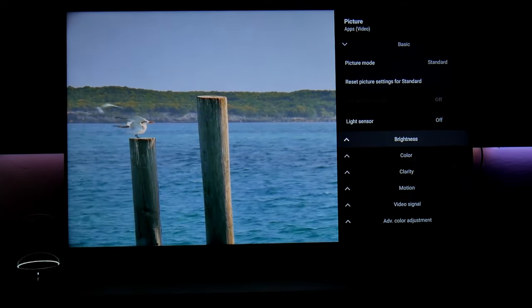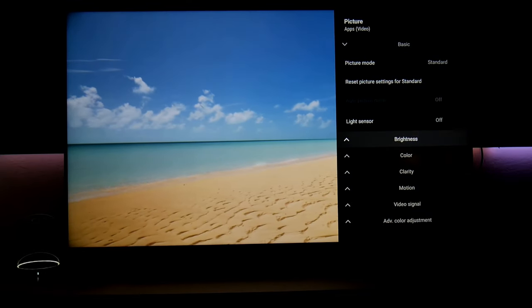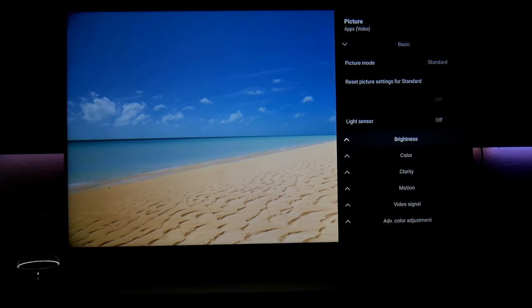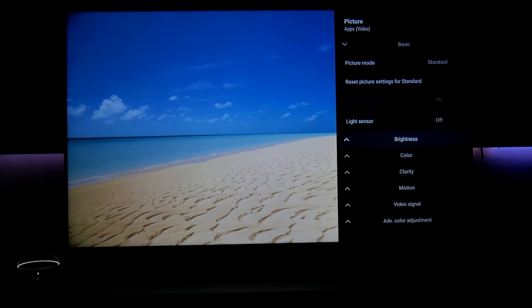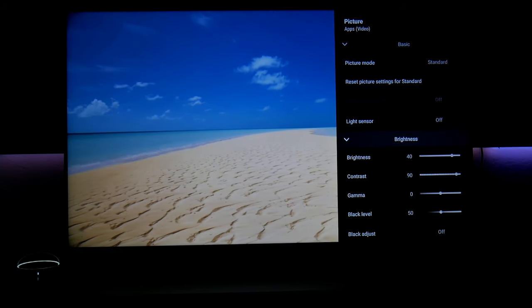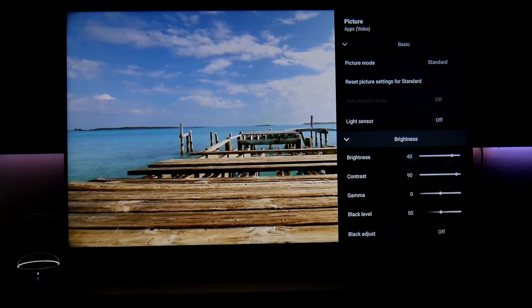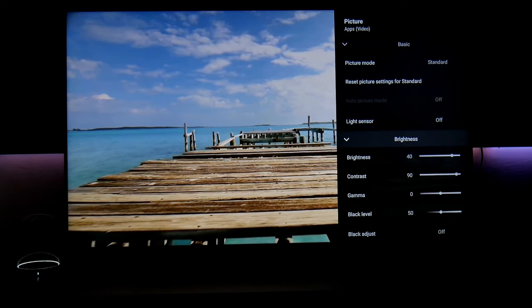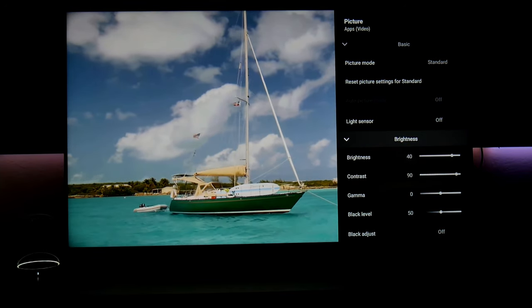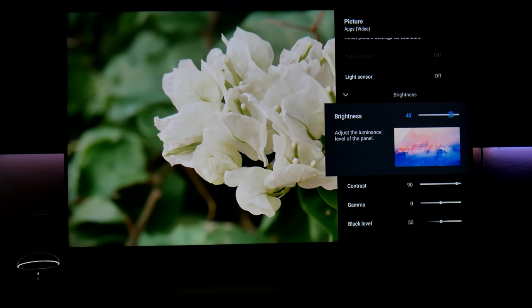Here we have brightness. In Samsung TVs you have brightness and backlight separately, but Sony just implemented brightness, which is pretty much the backlight. You can adjust how bright your whole TV is going to be. I suggest leaving it at the Sony-recommended level of 40 for SDR — you don't want it too bright.